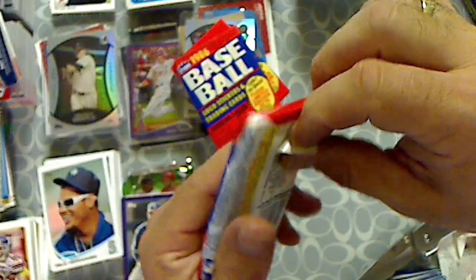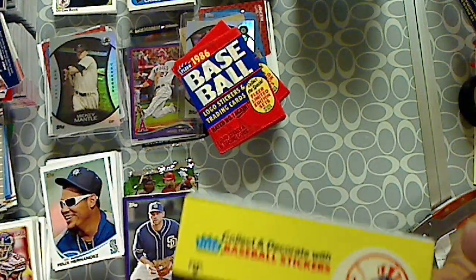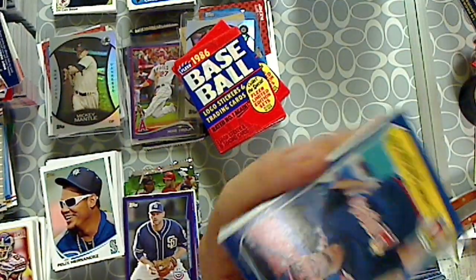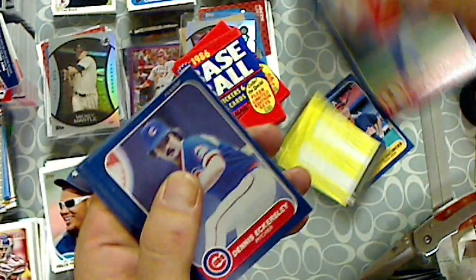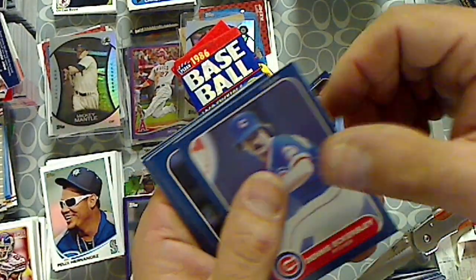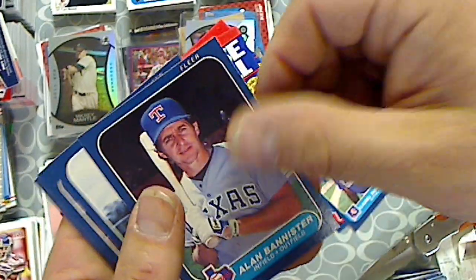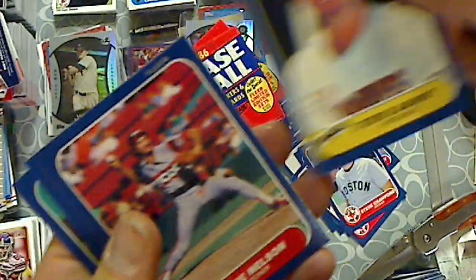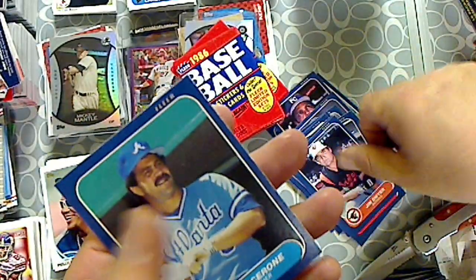Here we go, last rack pack. Hope he's still with us. All right. New York Yankees sticker — that'll work. Doug Descenses. Danny Cox. Omar Moreno. Dennis Eckersley. Tony Perez. Kevin Gross. Claudel Washington. Alan Bannister. Bill Buckner. Steve Crawford. Steve Garvey. Gene Nelson. Kurt Wartley. Jim Dwyer. And Rick Cerrone.